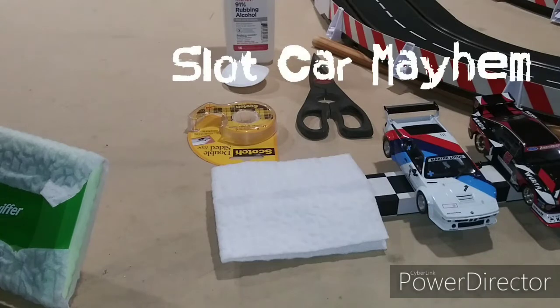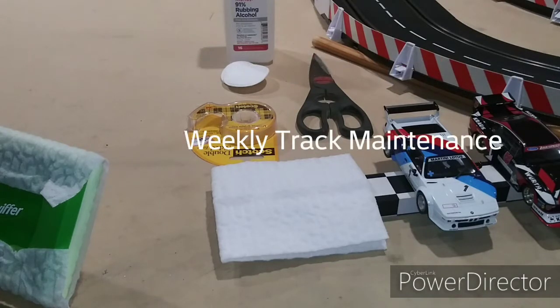How's everybody doing today? You're watching Schlockar Mayhem. I'm John, and today we're going to do a quick video on how to do what I call weekly track maintenance.